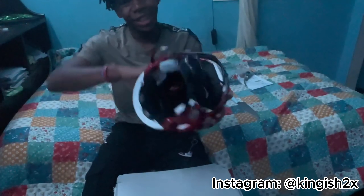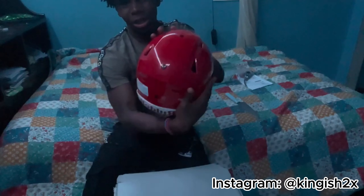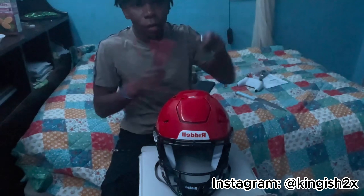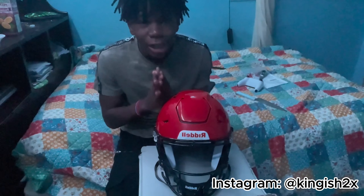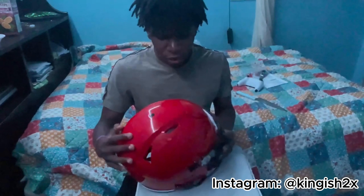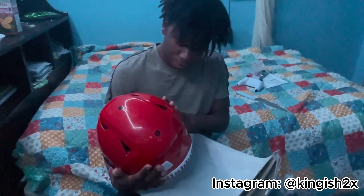Let's check out the helmet. Oh my God, look at this! If you guys want me to make a separate video on me building the helmet, please like, comment, and share the video so I can create a separate video for those who don't have the proper tools to build the Speedflex. Overall for the build, I give it a nine — yeah, a nine.